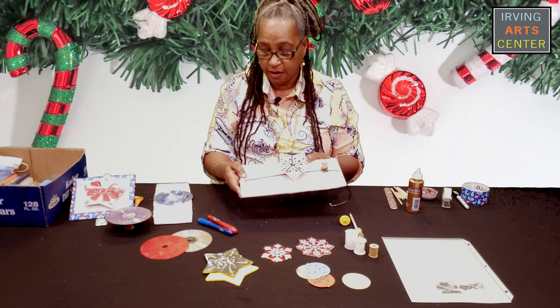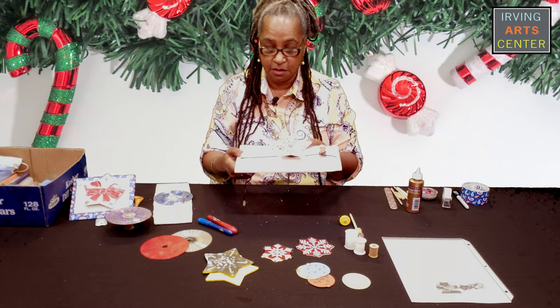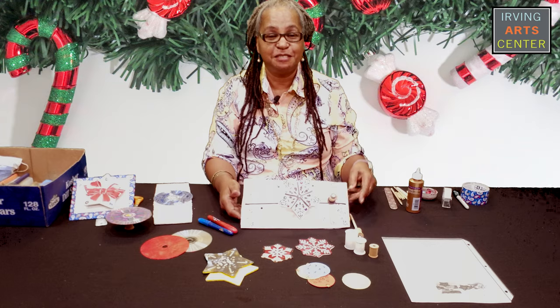And there you have it — your spinning ornament. I think it's time for you to get started. So let's start spinning our ornaments. See you soon. Bye.